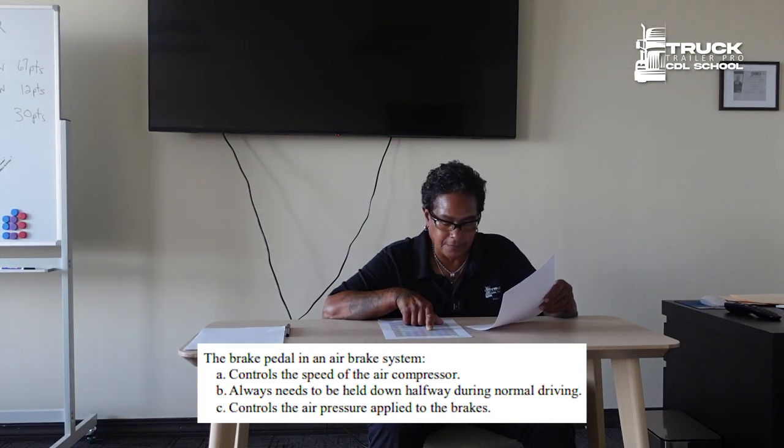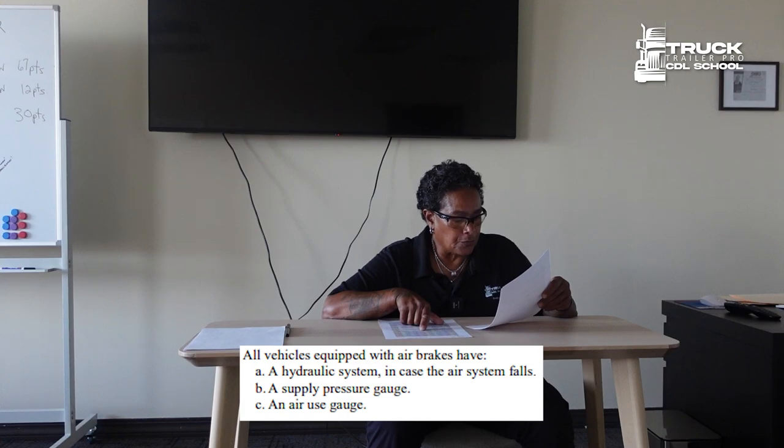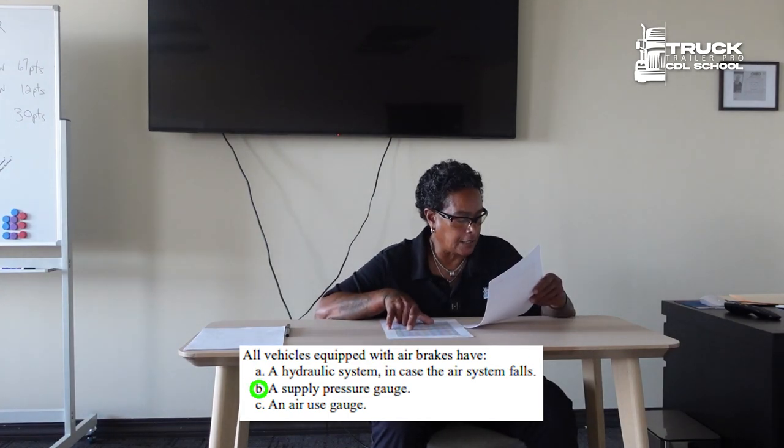The brake pedal in an air brake system controls the air pressure applied to the brakes. All vehicles equipped with air brakes have a supply pressure gauge.